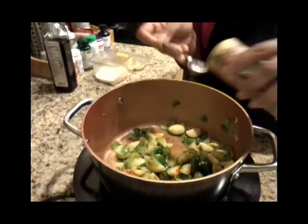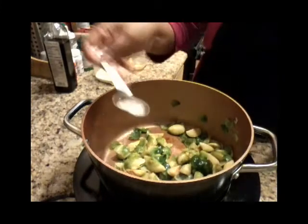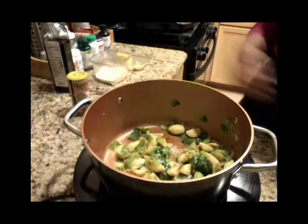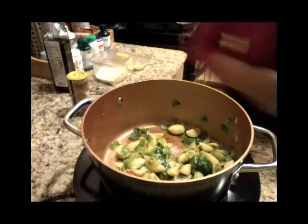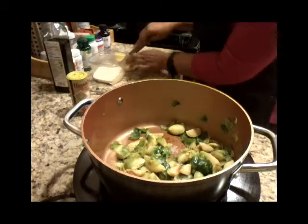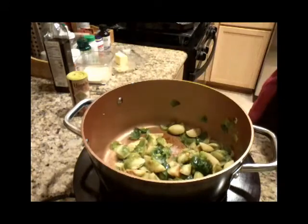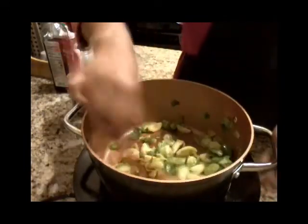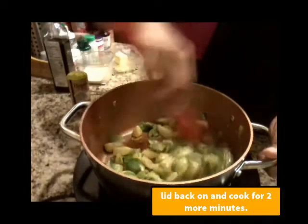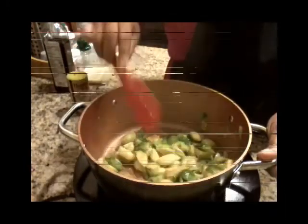I'm going to start with about a teaspoon of salt — being a little generous with the salt. So that's one teaspoon of salt. Now I'm going to add my butter. I think I'm going to do half a tablespoon of butter, so about a pat. That's my pat of butter, and then I'm going to put the lid back on and put it on a low heat because I don't want my Brussels sprouts to burn.